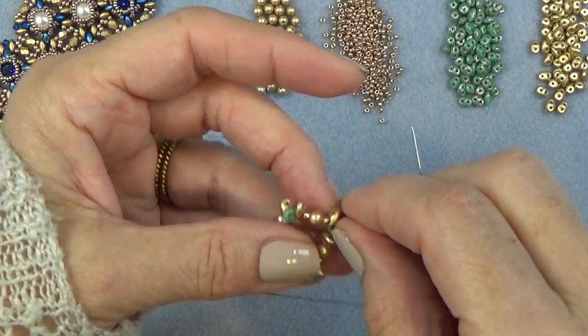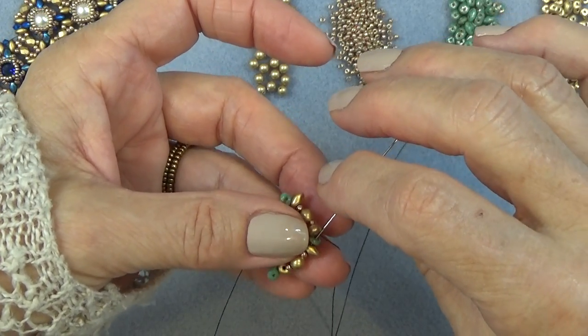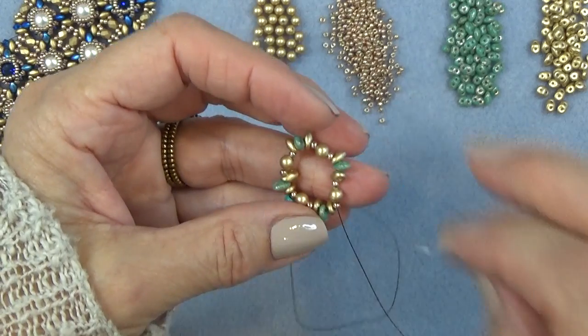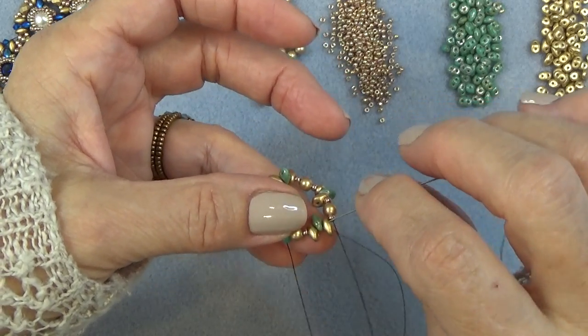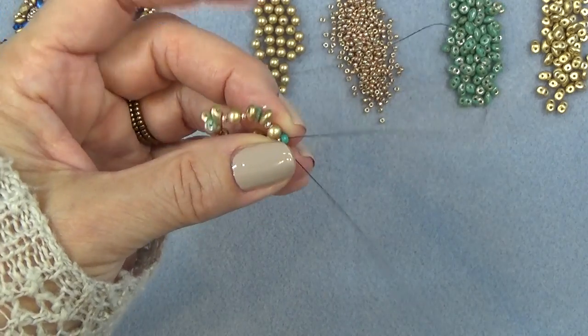We're going to do this bracelet where we're going to do several units and they're all connected. We're not going to do separate components — we're going to connect them. That's why we're working from the outside in, just passing the stop bead.